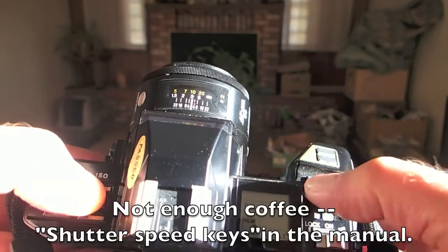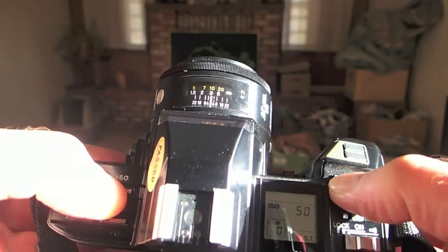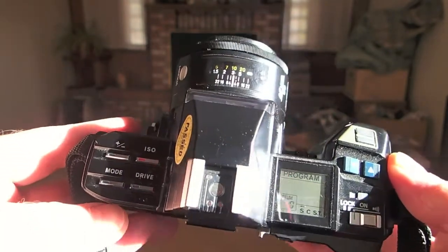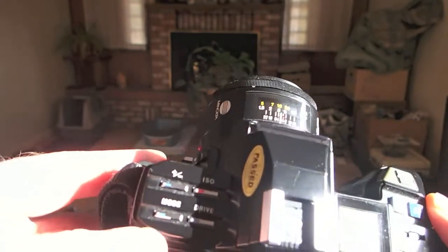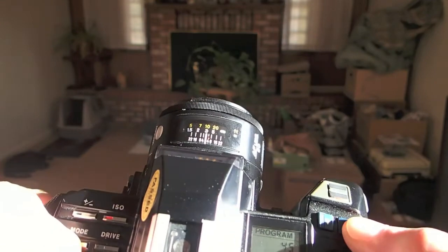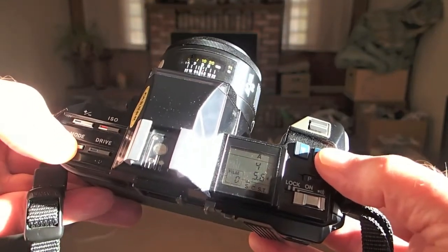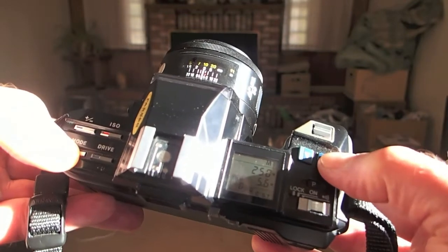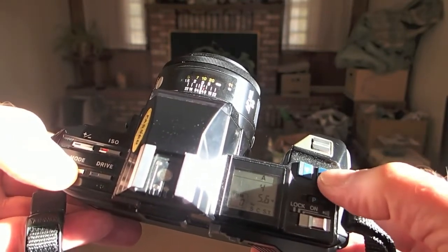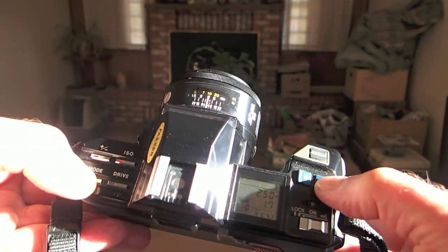...use the shutter button — that's what they call these two selector buttons here — to step up and down through the speeds. If you want to shoot in other modes, press this mode button and then you step through. Hopefully you can see that on the LCD. So it goes from program to A for aperture priority, M for full manual, and S for shutter priority.